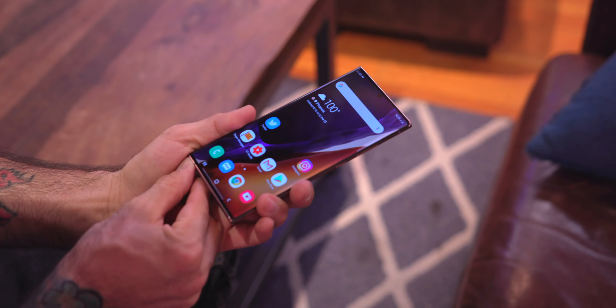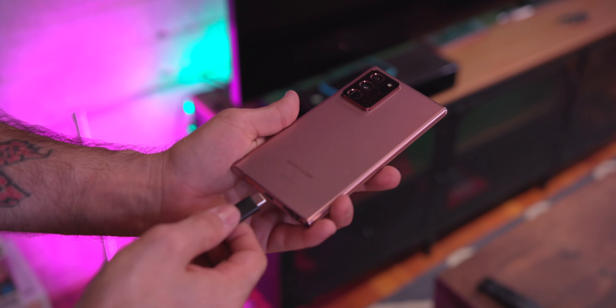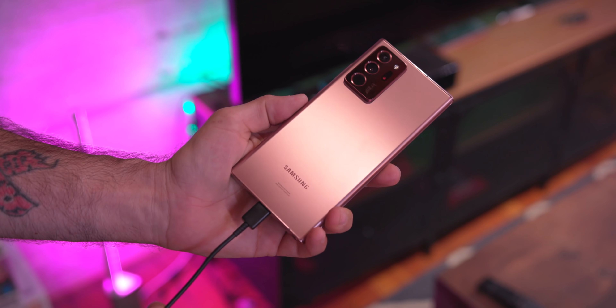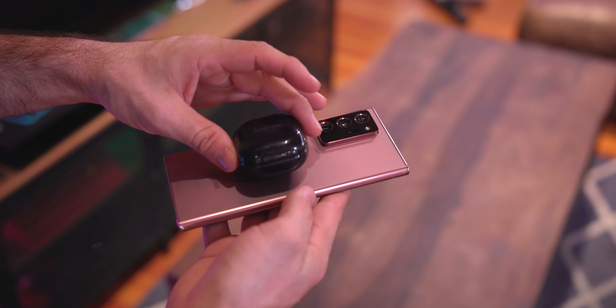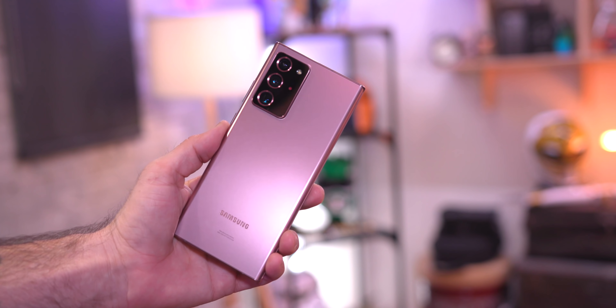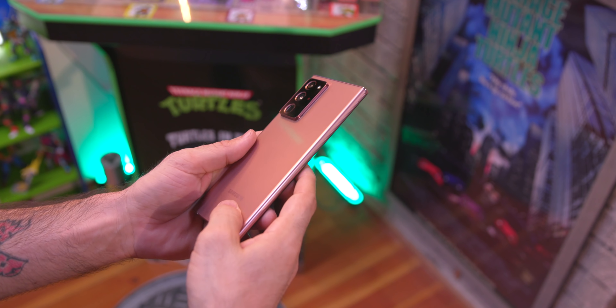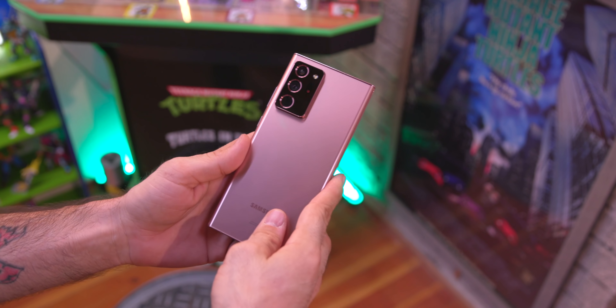Maybe next year we get a thicker phone with a bigger battery. It does help that we have super fast charging and super fast wireless charging, so there are a lot of ways to top it off quickly. The battery life thing isn't a huge deal, but I expected better. I don't think there's anything I'd actually be willing to give up for better battery life though, so take that for what it's worth.